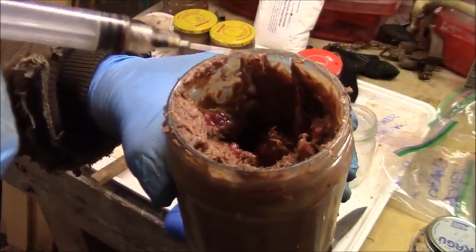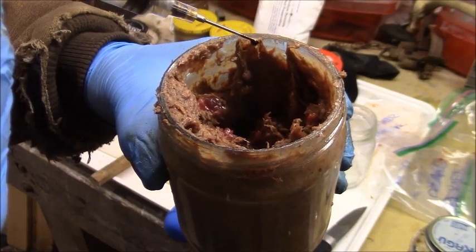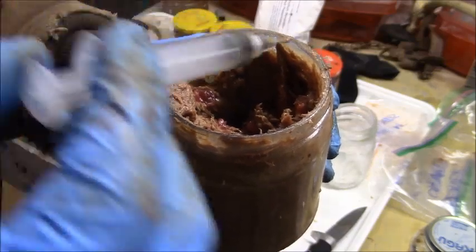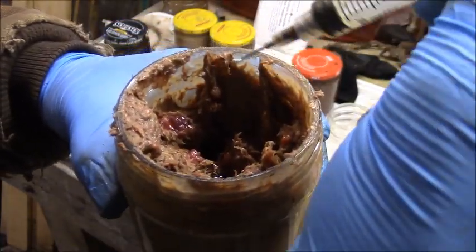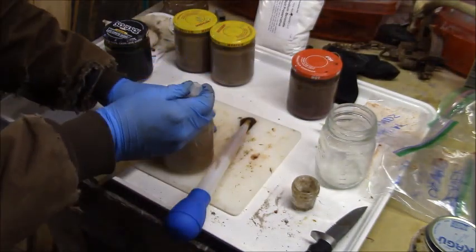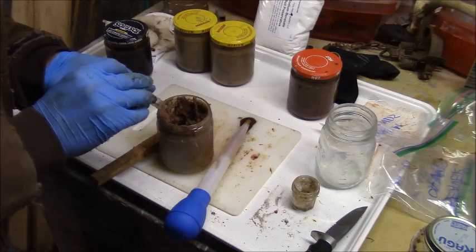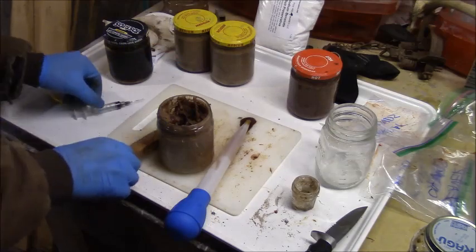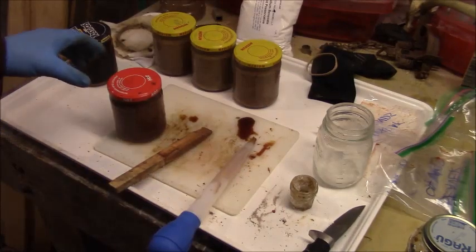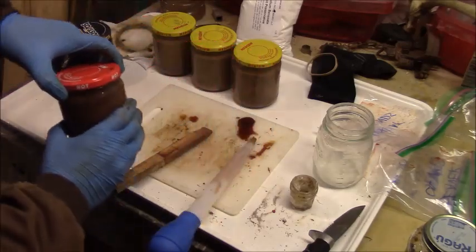Here's the skunk essence. I just got a tiny bit in the syringe. There's about four drops - we're going to go ahead and squeeze the rest of that in there. Whatever was in there is going to get mixed in. That is potent stuff.